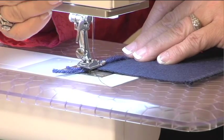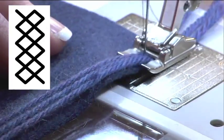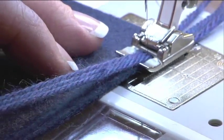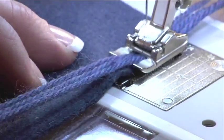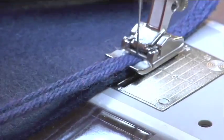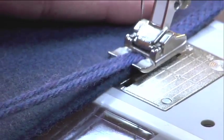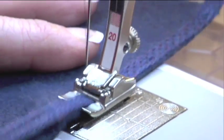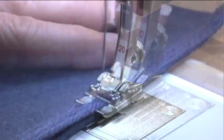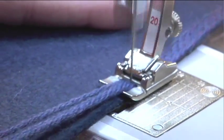I'm using three strands of yarn because it fills the opening in the number 20 foot. Once I have those strands under the foot, I'm going to select my honeycomb stitch. I'm going to keep my yarn right on the edge of my fabric and let the honeycomb stitch hold it down. This almost looks reversible, so I'm actually going to be doing this on both sides of the fabric, starting with the wrong side first. This is such a simple technique that really yields impressive results.